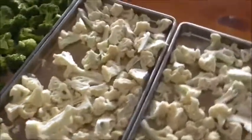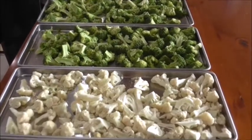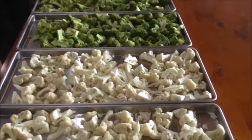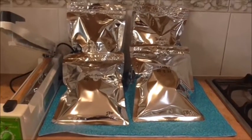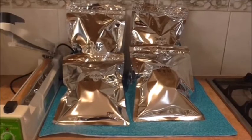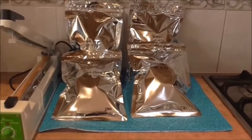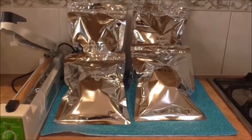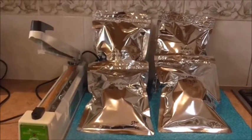I'm now going to get these bagged up into mylar bags with oxygen absorbers, and these will last 25 to 30 years. I've got my bags all sealed — two broccoli, two cauliflower. I just wanted to point out that whatever size bags or thicknesses you're using, make sure you've got the correct oxygen absorber in there.